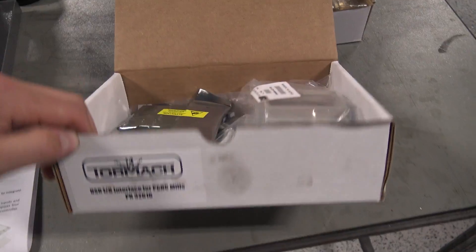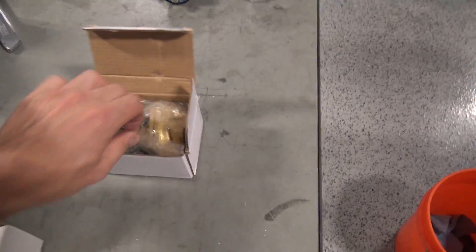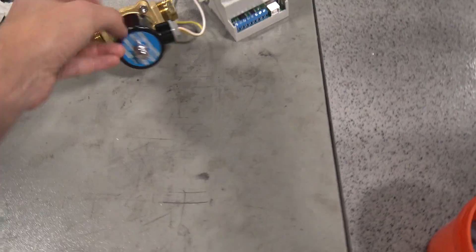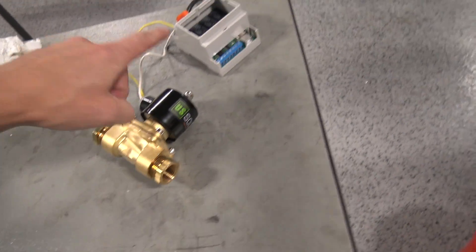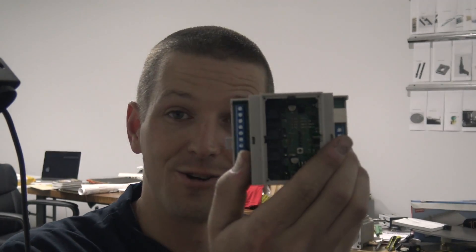We'll use the USB IO interface — it's a circuit board with some relays on it — and we're going to use these coolant-capable solenoids. Link in the video description. My buddy Matt Nichols over at Autodesk helped show us just how easy it is to edit our post so that it looks at what tool is being called up and opens the right coolant line. I put a list of materials in the video description. I've actually got two of these USB IOs because the other one we're going to use for our 440 automation project.